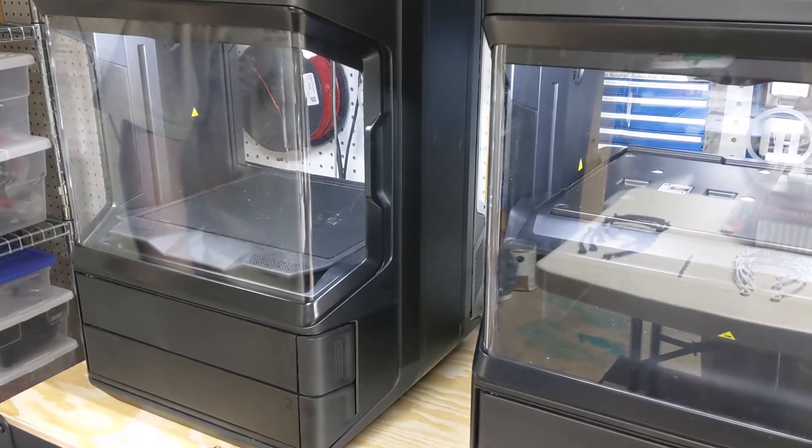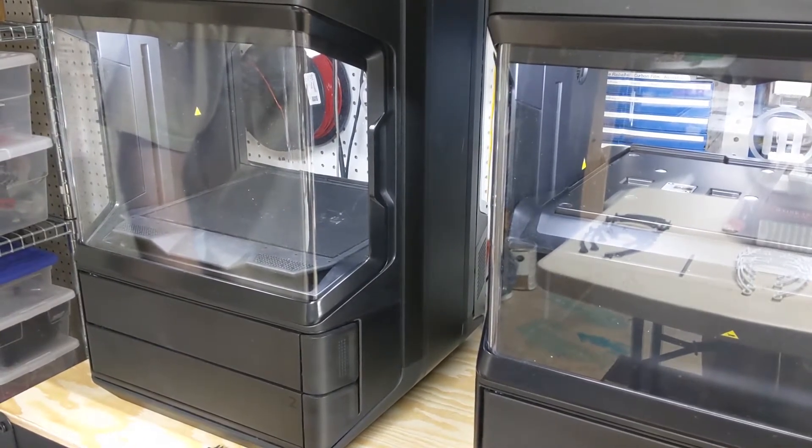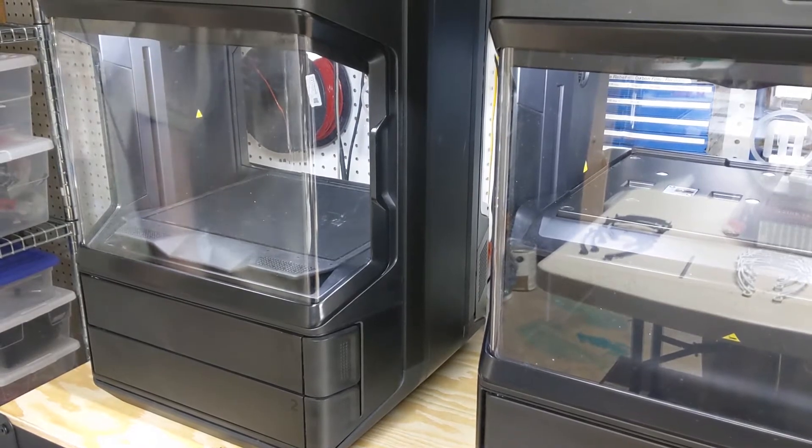All right, so this is just a quick video on how to replace the filament on your MakerBot Method. I couldn't really find any videos out there, so I thought this would help someone.